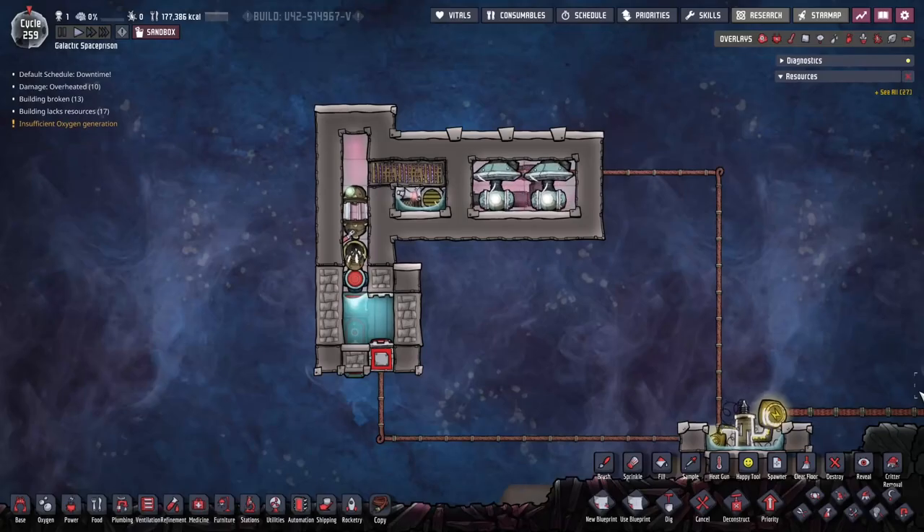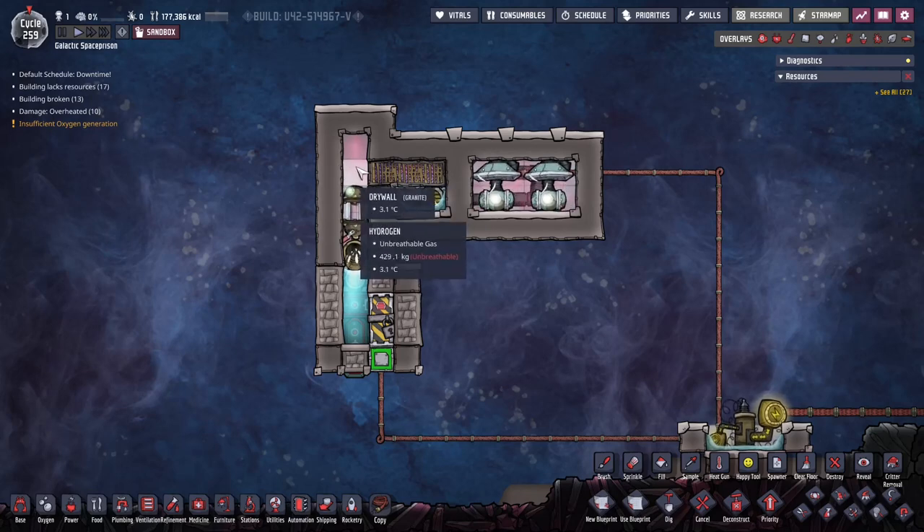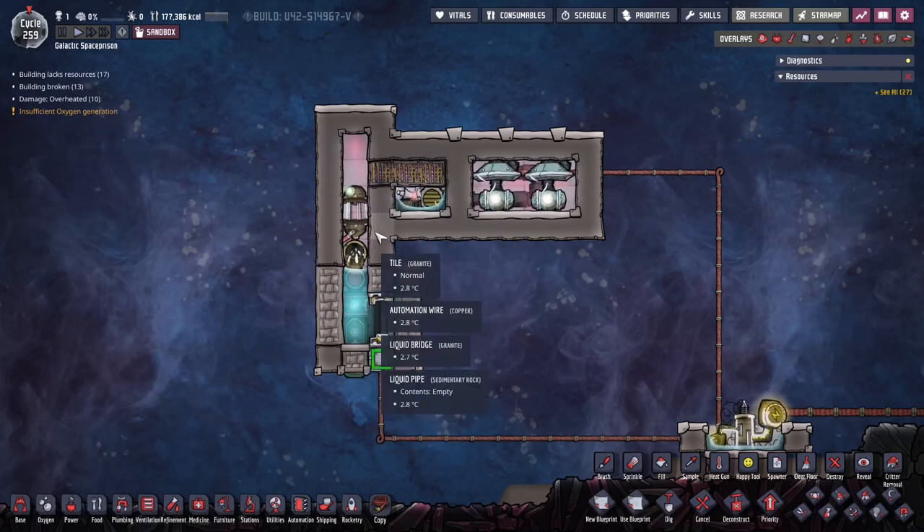Hello everyone, once again this is G, and today I want to talk about how to handle extremely high pressures in chambers and be able to detect if it's over a certain pressure. And then if you detect that, you can then take action of some kind using automation.